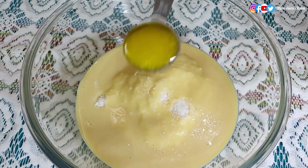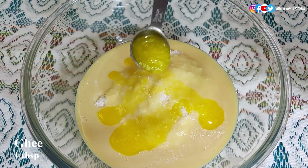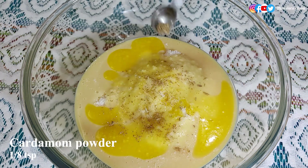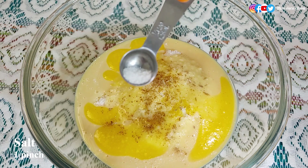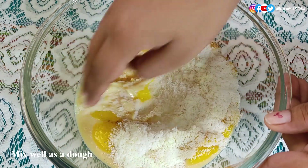Now add one tablespoon of ghee — adding ghee is optional but it brings a very good taste. Add cardamom powder, half a teaspoon, and one pinch of salt, which is optional but salt enhances the taste. Now mix all the ingredients and make it like a dough.